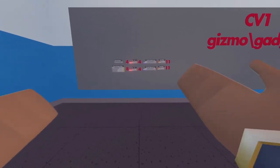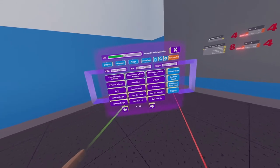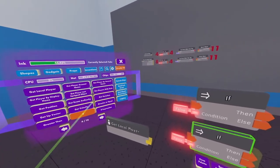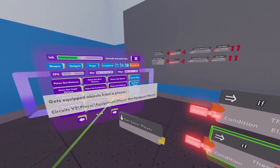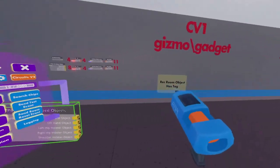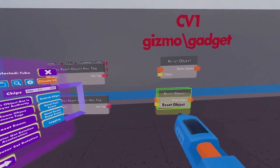Now I'm going to be showing you how to get the chips displayed here. To find these chips, we're going to open our pallet, go to the circuits V2 tab, go to page 4, and then select the get local player chip — spawn this right in front of me. Now we're going to get the if chip and spawn in two of these. Next, we're going to go to page 8 to get the player get equipped objects chip, spawn this one in, and then head to page 11. Now we're going to get the rec room object has tag chip and spawn two of those in. Then we're going to select the reset object chip and spawn in two of these.